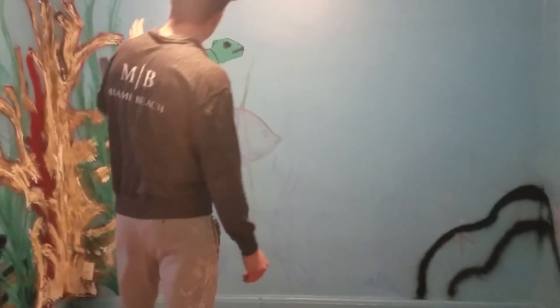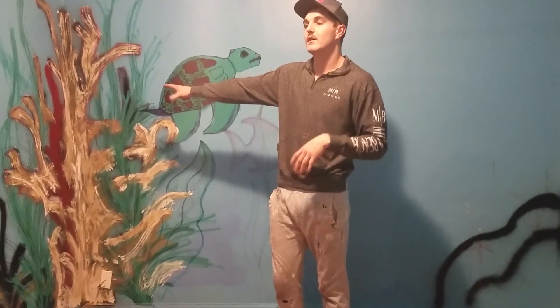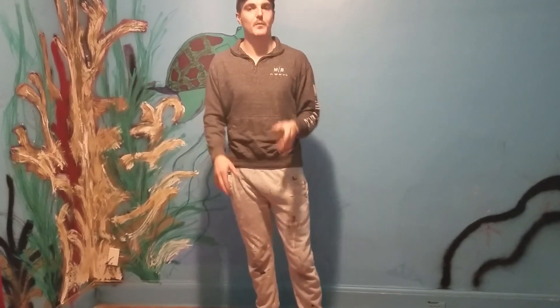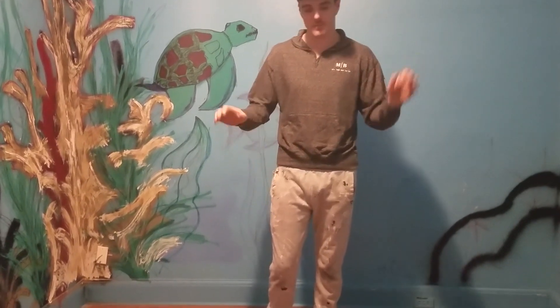We also have graffiti remover to get rid of a lot of this graffiti on the walls — it's not really pretty. We've got crayon art here that's not great, texture walls over here, and crayon everywhere. So what we want to do is remove all these crayons with some graffiti remover, replace the floor, do the cord around, and move on to the next room.